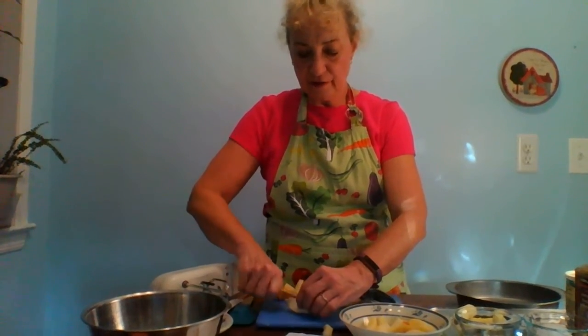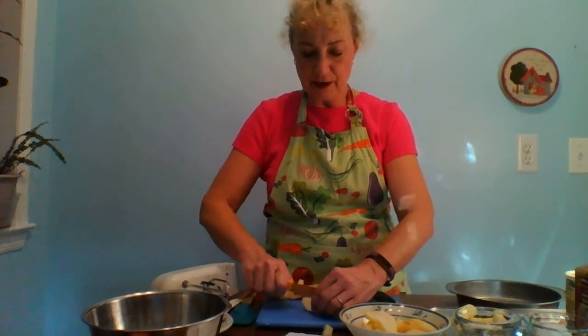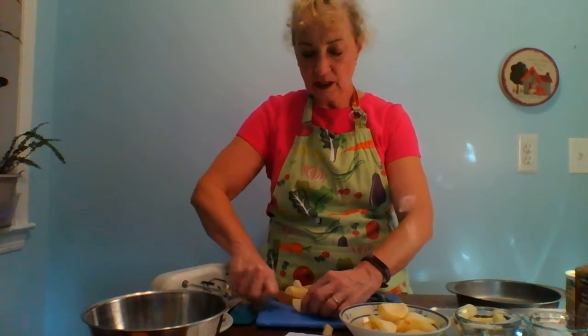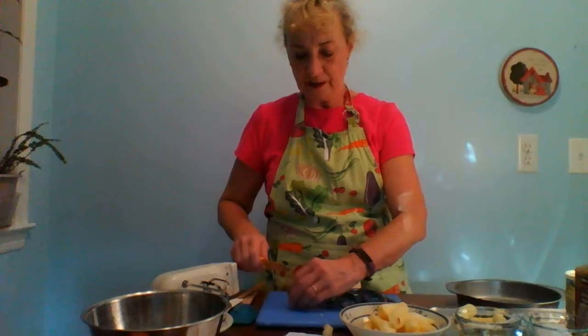Apples are a good source of fiber — great for snacks. They pair well in salads, and you can even use them in cooked dishes. They work nicely with chicken. Lots of good recipes. Don't worry if your apples break into pieces; you can use the little pieces.